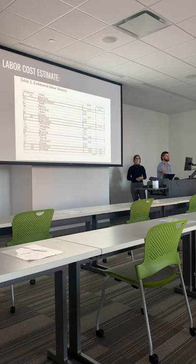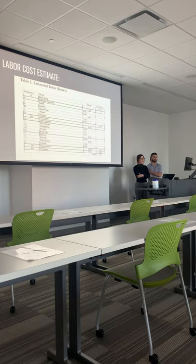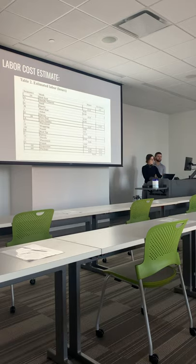For the labor cost estimate, the burden rate of $105 per hour was multiplied by the number of hours. For ours, it was about a quarter of an hour — 15 minutes — so it came out to $26.25 per rod. There's also a table provided showing how long it would take to do each part.